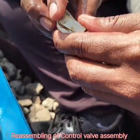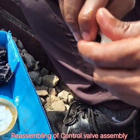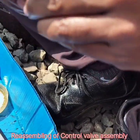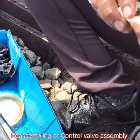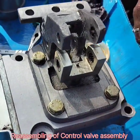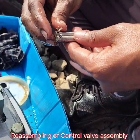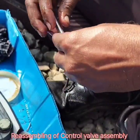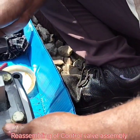Reassembling of control wall assembly. Each and every part should be lubricated with arena grease before fitting it. First, we assemble the latch spring, then the trip trigger. This is the lock pin.